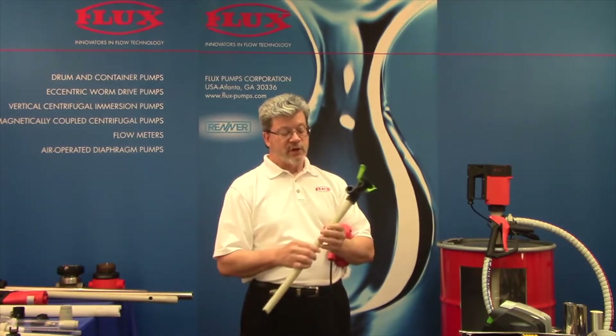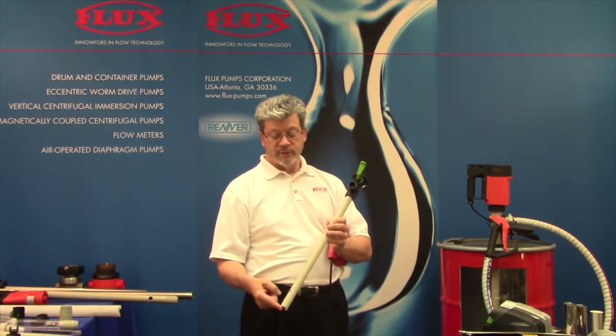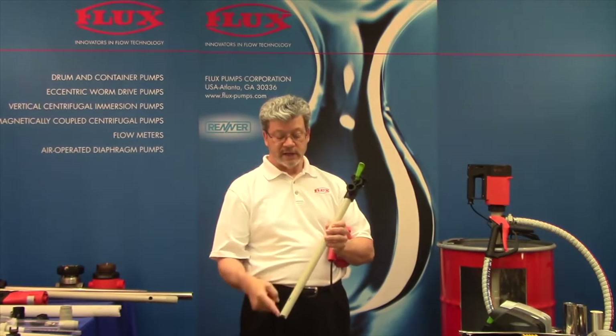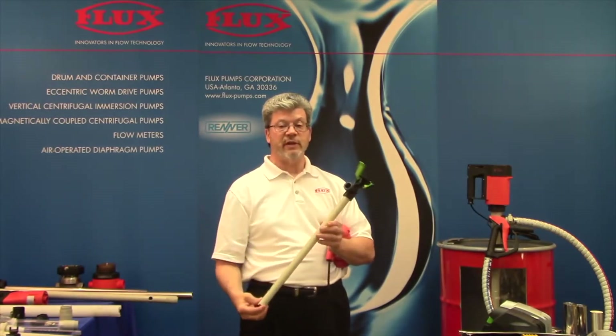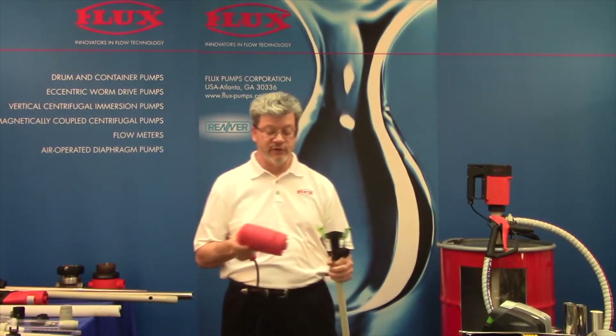How to measure a pump's length: from the inlet to the centerline of the discharge — that dimension is your length. So the 39-inch is the most popular, again for the 55-gallon drum.